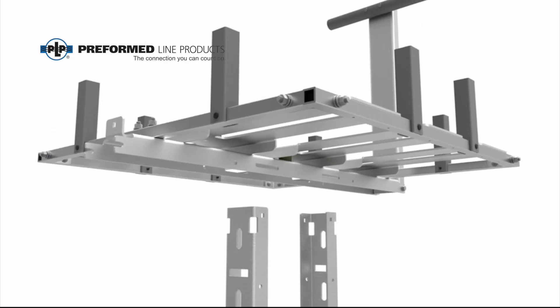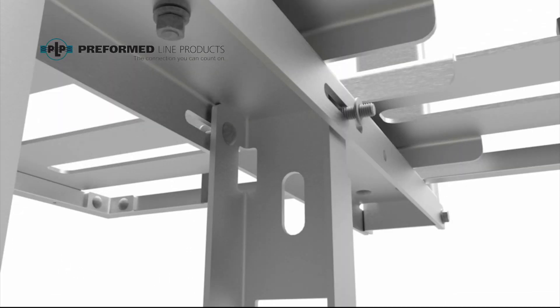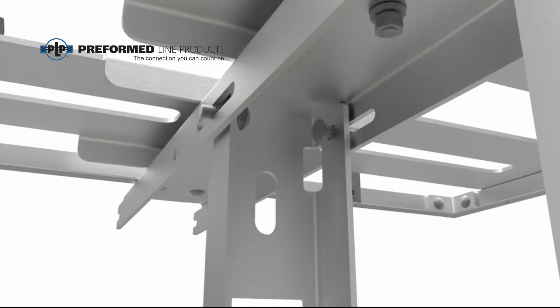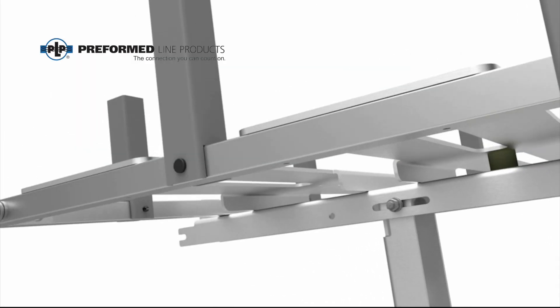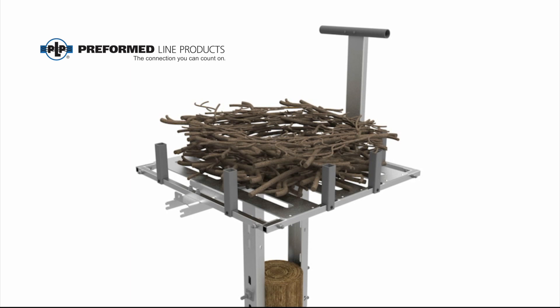Now secure the assembled platform to the pole top brackets using the carriage bolts, flat washers, lock washers, and hex nuts supplied. The 5/8-inch through bolts holding the brackets to the pole can now be fully tightened. Ensure all hardware has been tightened properly and the assembly is now rigid.